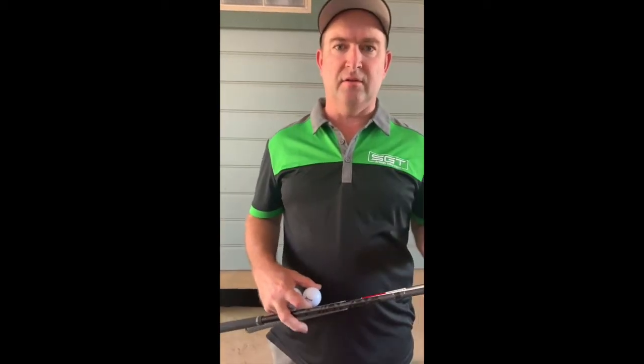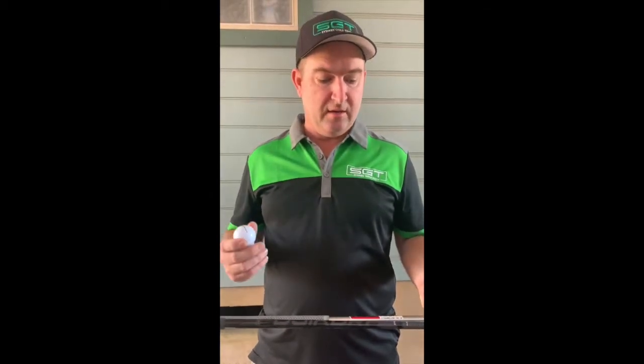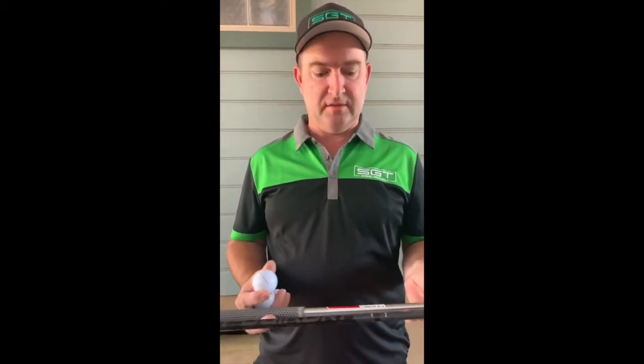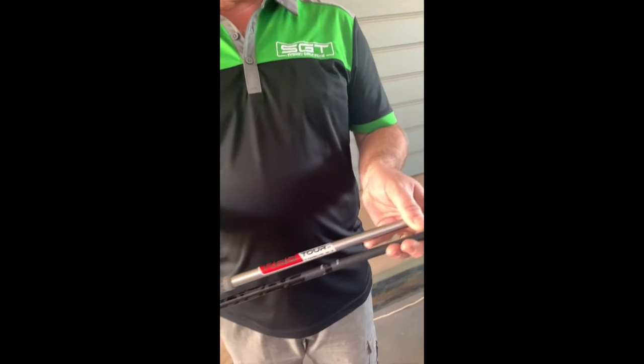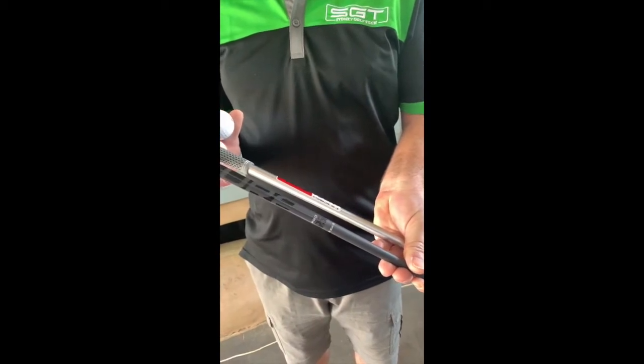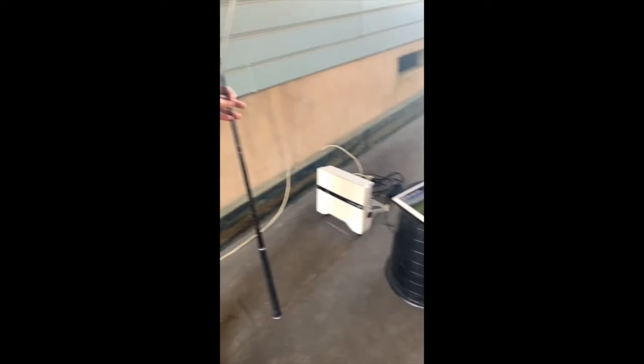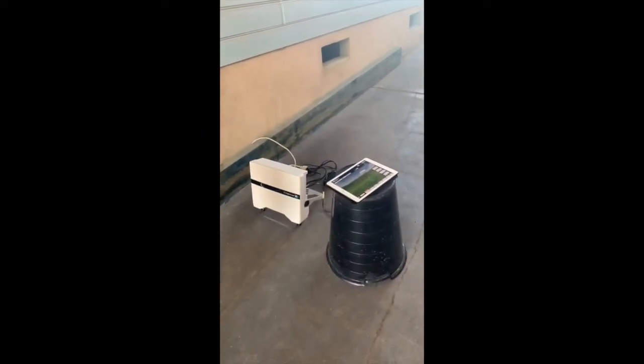I get asked a lot about whether you should be playing steel or graphite, so I thought I'd run some numbers today on two popular shafts. We've got KBS C-Taper Lite 110 Stiff and Fujikura Pro 95i Stiff Graphite. The test ball today is going to be the Srixon Z-Star XV, and we'll get some numbers off the FlightScope. I'll hit a couple of balls with each shaft, switch back and forward until we've got some data on both, and show you the results.